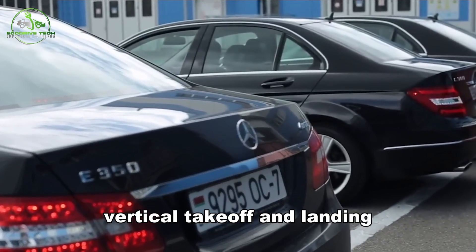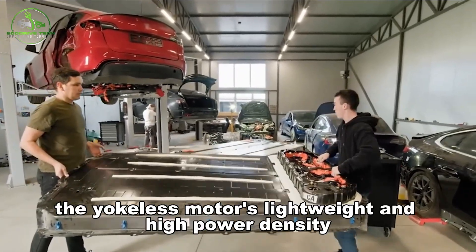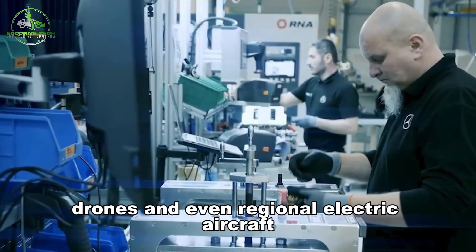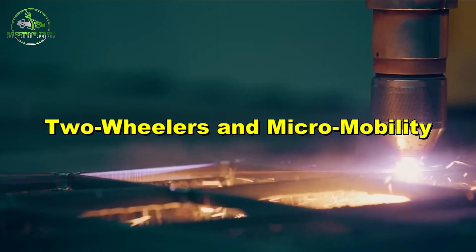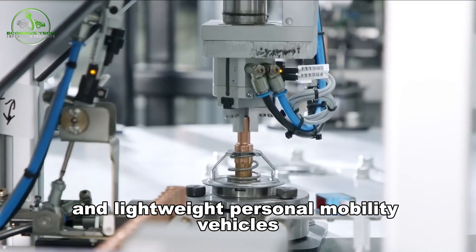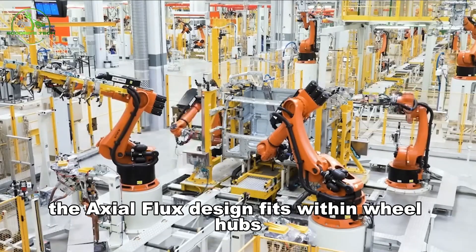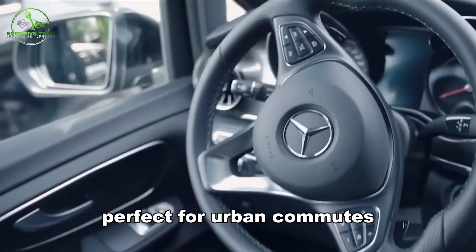In the race toward electric vertical takeoff and landing (eVTOL) aircraft, every gram counts. The yokeless motor's lightweight and high power density make it ideal for propelling air taxis, drones, and even regional electric aircraft. For two-wheelers and micro-mobility — e-bikes, scooters, and lightweight personal mobility vehicles — the axial flux design fits within wheel hubs and offers strong torque at low speeds, perfect for urban commutes.